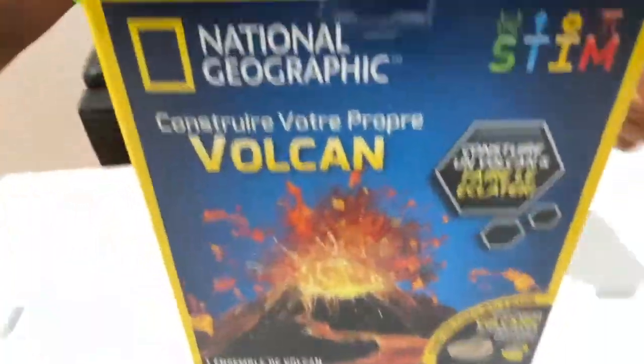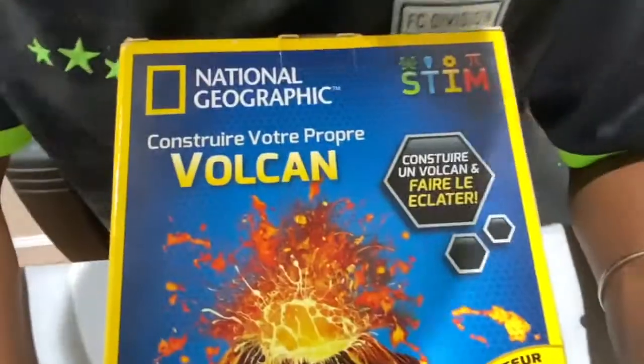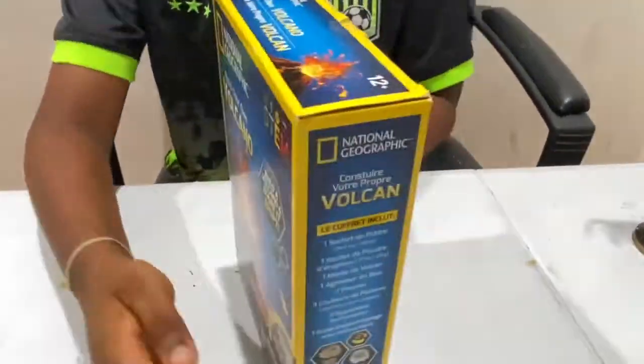Now I'll move to this other side which is Spanish. This is obviously 'volcano.' It is 'constrior vultiproprae' - okay yeah, I can't pronounce it properly. So on the side it says these things it includes in Spanish, and on the other side it says English.